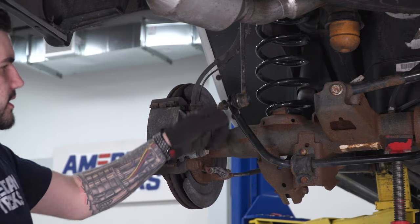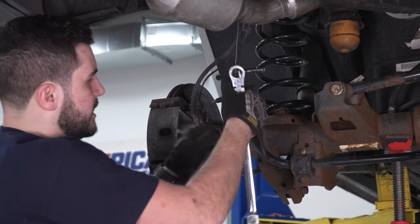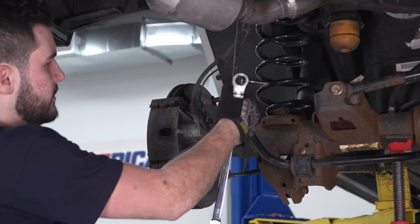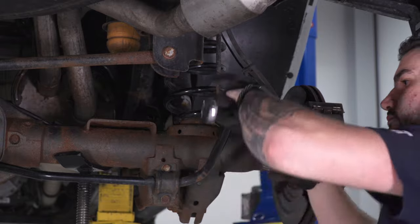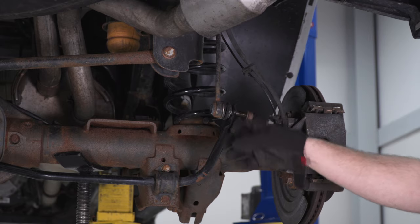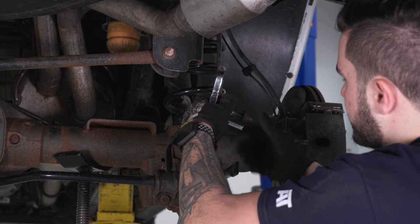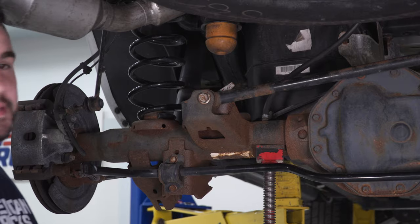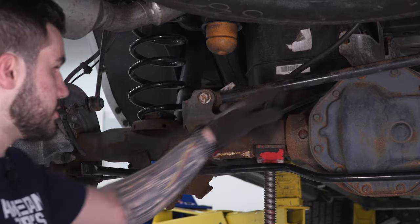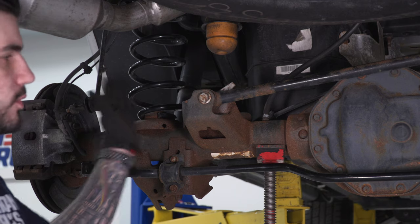Once the nut is off, take it off by hand. Pull the end link out and put the nut back on the end so you don't lose it. Do the same on the other side — the sway bar is now free, swing it down. Next, disconnect the panhard bar, which connects the axle to the frame — it's connected to the axle on the driver's side and the frame on the passenger side. Just disconnect from one end. Use a 21-millimeter socket to get the nut off.